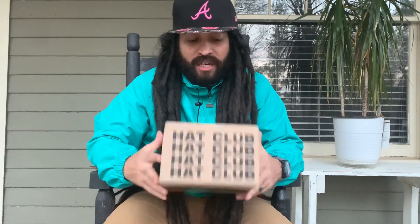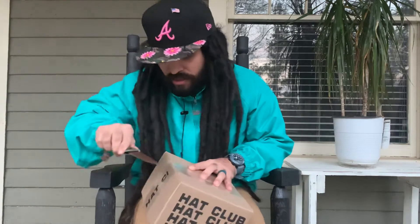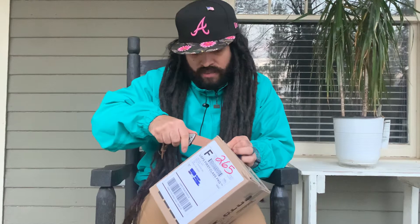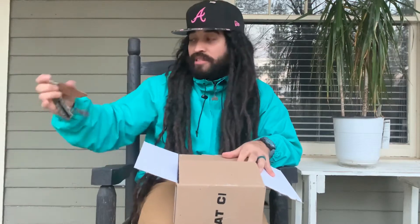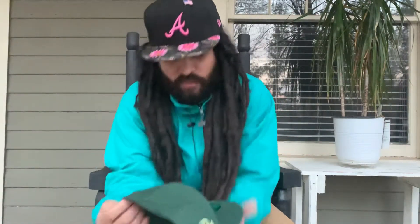What's up fam, this is Isaac. Today we're gonna be unboxing a Hot Club exclusive. This is my first unboxing so it's probably gonna be bad, but it doesn't matter because it's not about me - it's about this awesome crocodile exclusive.